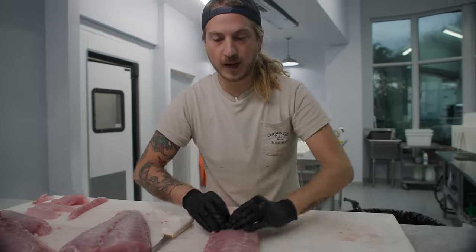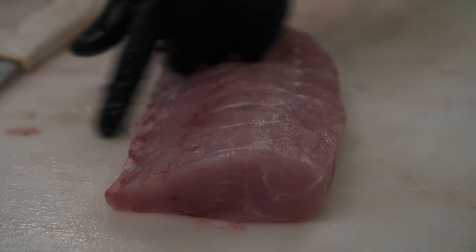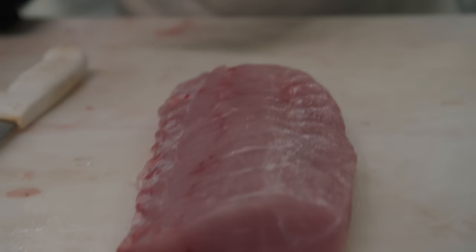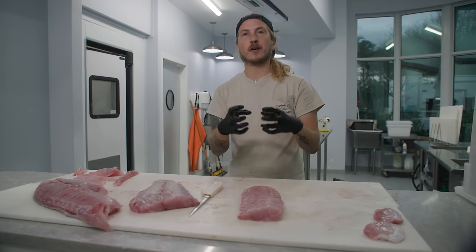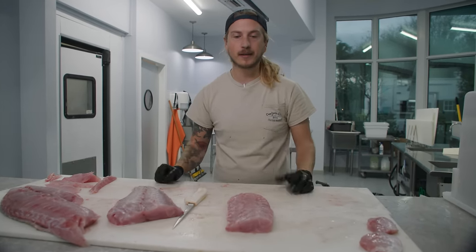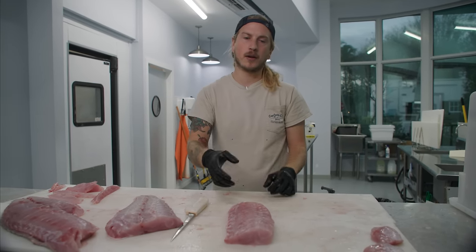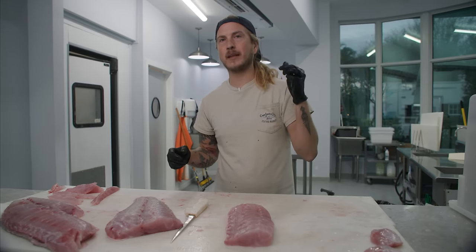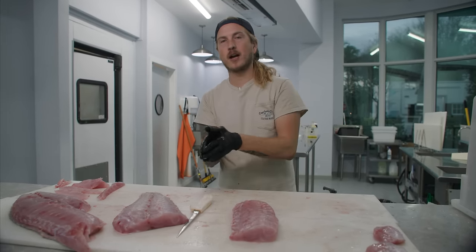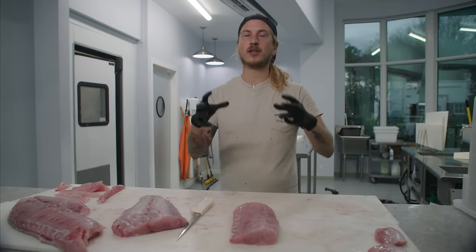Golden tilefish is fluffy, white, sweet meat. You can see the flake lines in this fish — it has longer, more consistent, closer together flake lines than grouper does, with just as much moisture in between each of those flakes that a deeper water grouper like yellow edge or snowy has. Smaller golden tilefish have a fluffy, white, sweet meat — a lighter texture than grouper. These larger golden tilefish are actually going to be a little meatier. These larger ones are the reason why people compare tilefish to lobster meat.